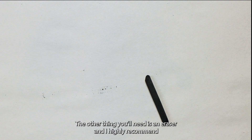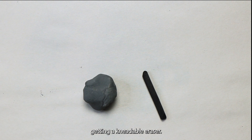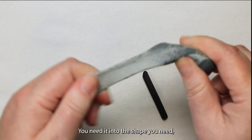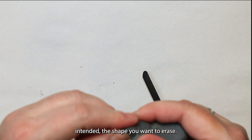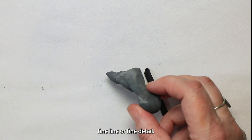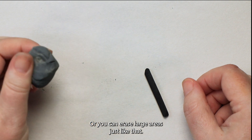The other thing you'll need is an eraser, and I highly recommend getting a kneadable eraser. This one's quite used, it's quite a dark color. When they come fresh they're a little bit lighter, but you can use these for a long time. You just knead it into the shape you need — no pun intended — the shape you want to erase. So if I get a nice fine point on the end I can erase a fine line or fine detail, or you can erase large areas just like that.